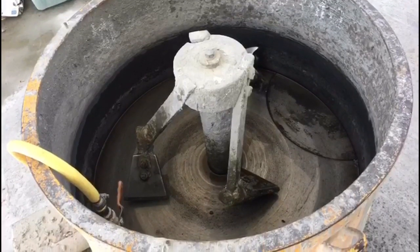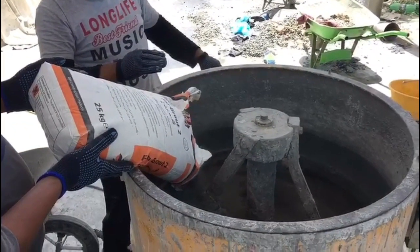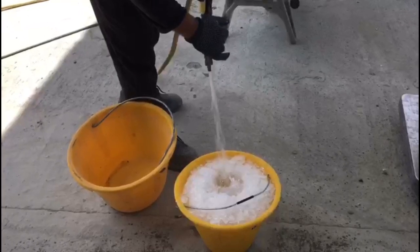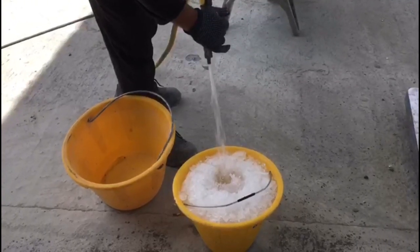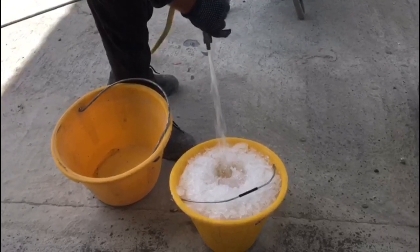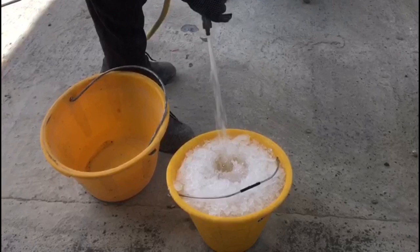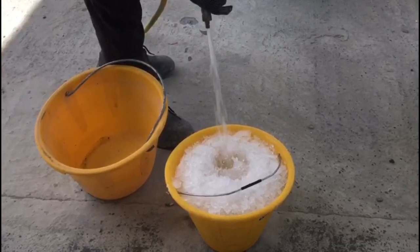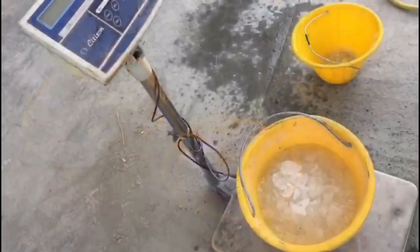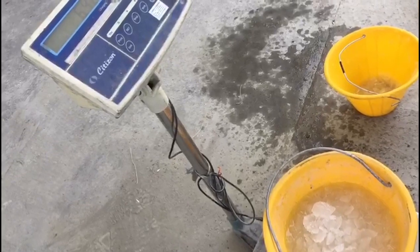we prepare the mixer and then we will pour 2 bags of cement grout into the mixer, and we will add water with ice. Why with ice? Because of the hot weather, the water supply is also hot when tanks and pipes are exposed to it. So we need ice to regulate the temperature of our mixture. But first, we need to weigh the bucket of ice and water to get the desired liters of water we need.